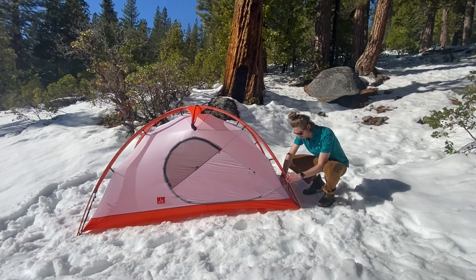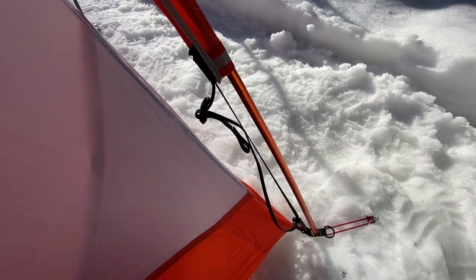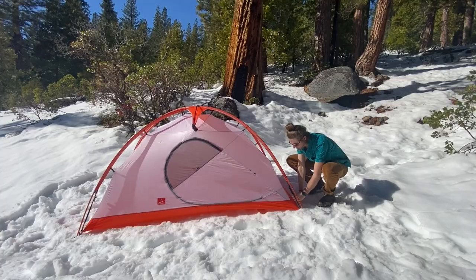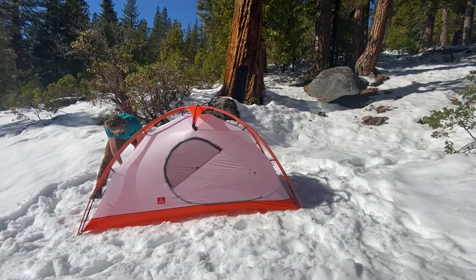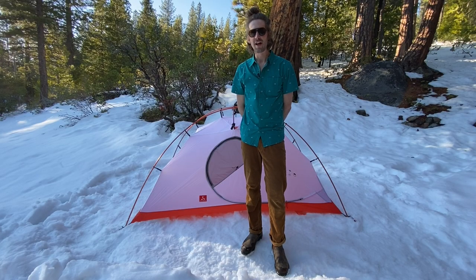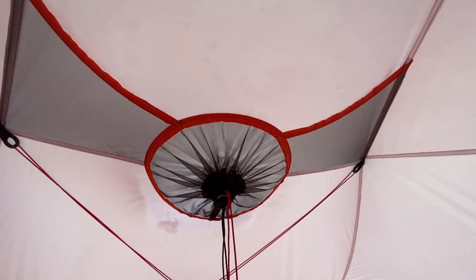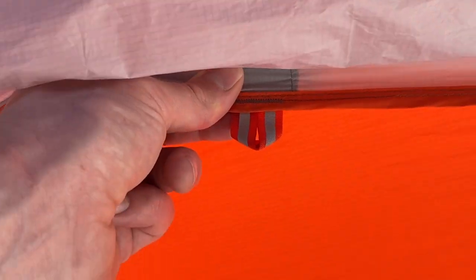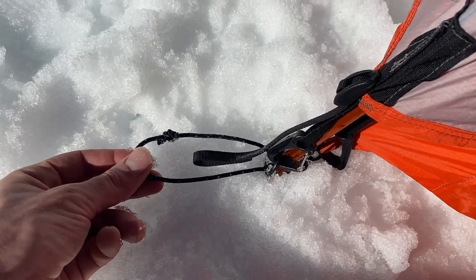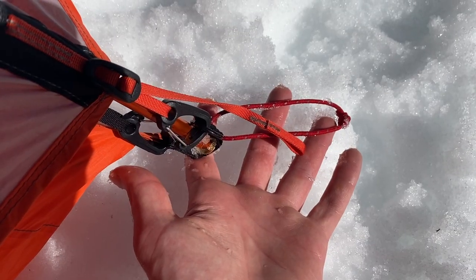Once the poles are inserted, tension the four ends of the web truss. This step is necessary in adverse conditions and highly recommended at other times in case of unexpected high winds. Next, find a point of reference on the fly sheet to orient it correctly. This can be matching up the drawstring vents on the fly sheet and the tent body, the orange reflective starter tab at the head of the tent, or the contrasting black corner stake loop and fly attachment webbing.